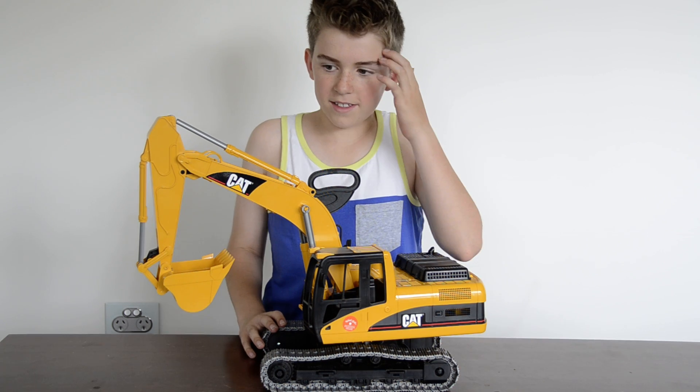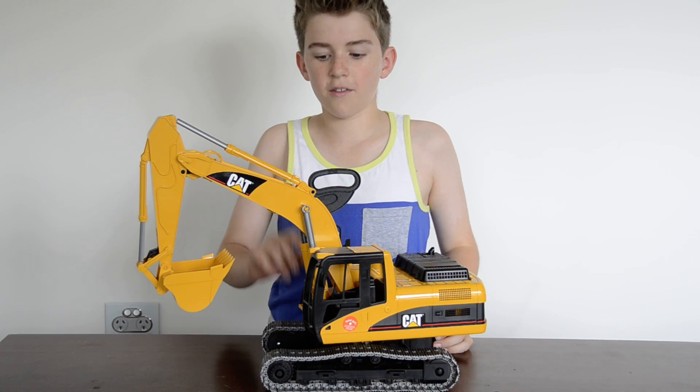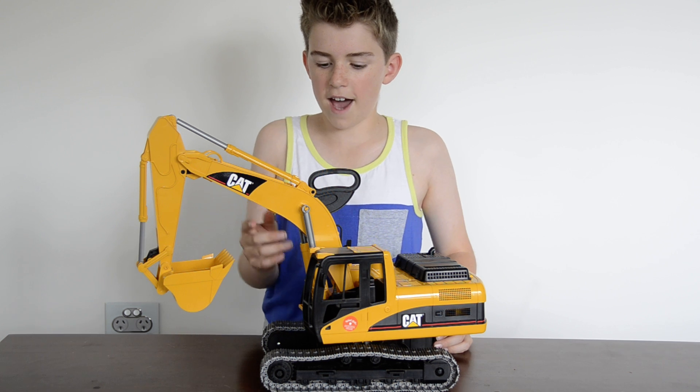Hey guys, my name is Zach and today I'm going to do a review of my new Bruder CAT digger.